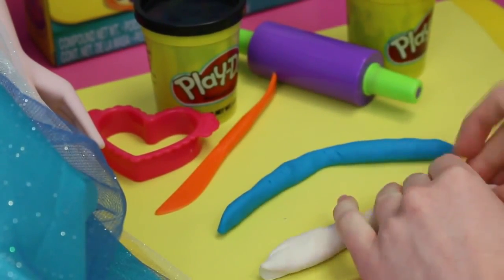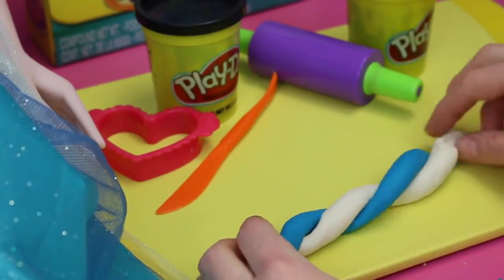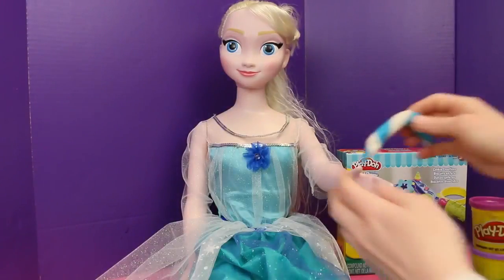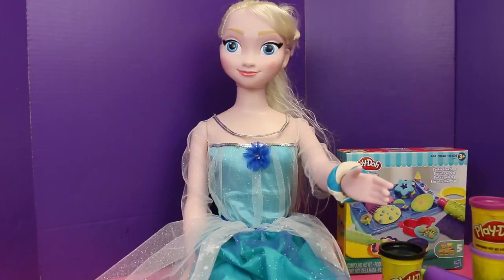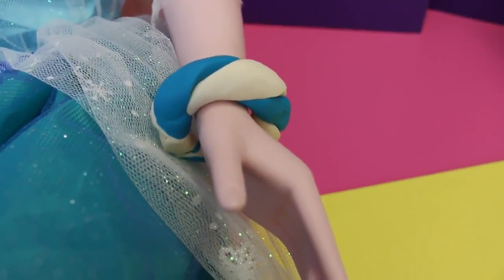It's gonna be really cool because we are gonna twist these together in the end and make a cool twist bracelet. Now we're gonna put this bracelet on her wrist — and oh my goodness, this totally matches her dress perfectly. It looks like it fits great, so it won't fall off.